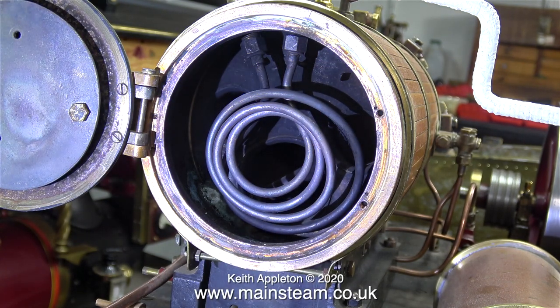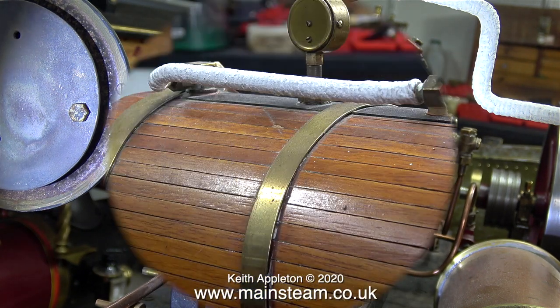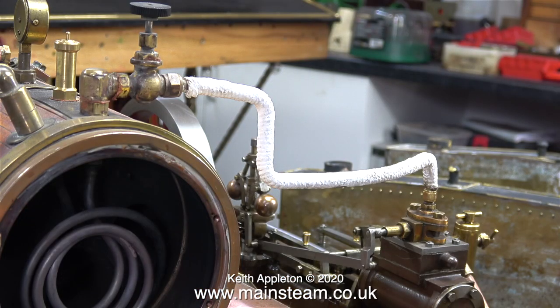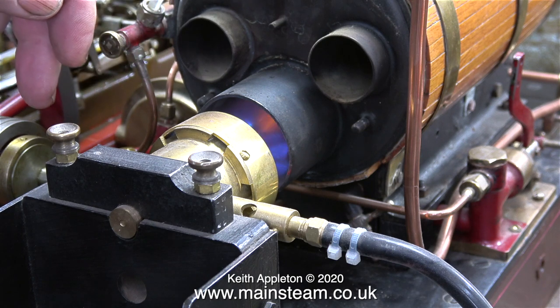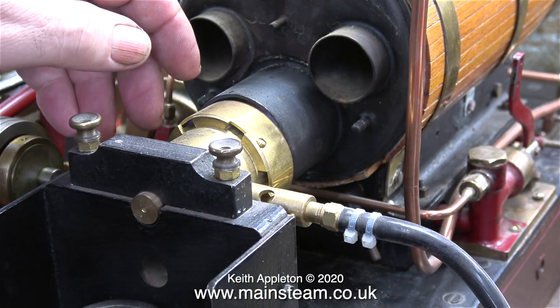If you look at the two connectors at the top, the left-hand side one is the wet header. Here's the main steam pipe — this is what's called wet steam, coming straight from the boiler. The pipe is clad in some insulation material. This pipe is connected to the fitting at the front of the boiler, which in turn is connected to the coil. The output from the coil goes to a tap and then to the inlet on the steam chest of the engine.